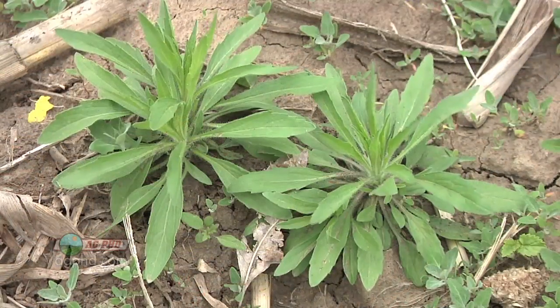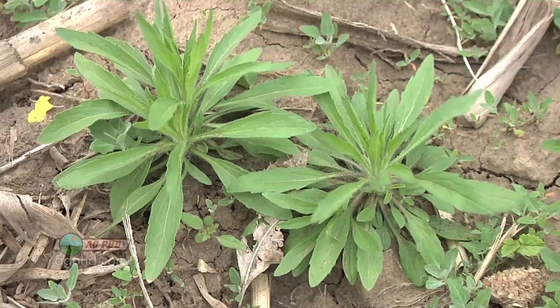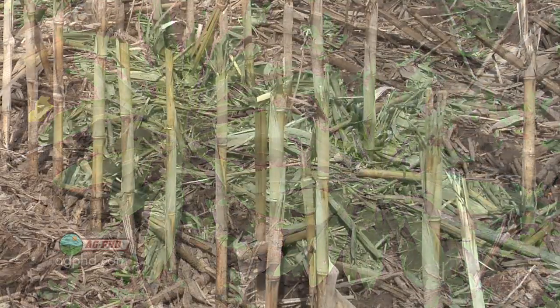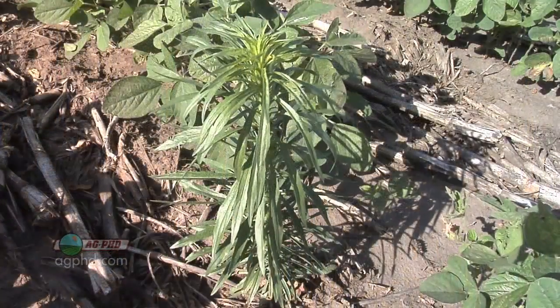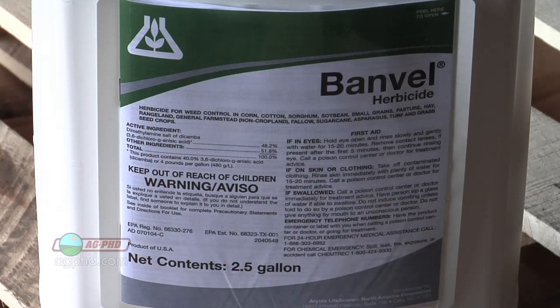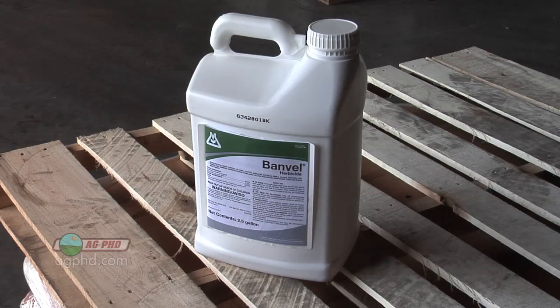When we talk about no-till or reduced tillage operations, I'm not suggesting you have to forget about no-till and do conventional tillage all over again, because frankly, for a lot of the soils that no-till's being used on, that wouldn't be a good deal. So, let's talk about how we control mare's tail. On our farm, what we'll do in front of corn is go out with a high rate of Banville. A pint of Banville will usually do a pretty nice job.